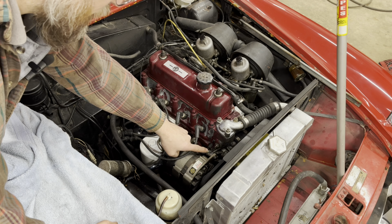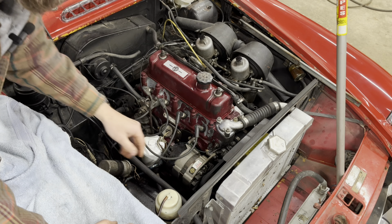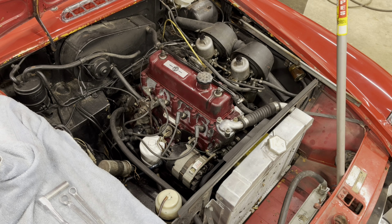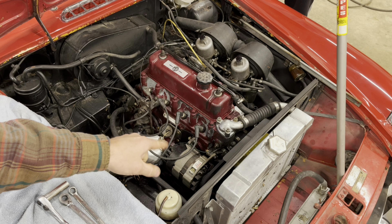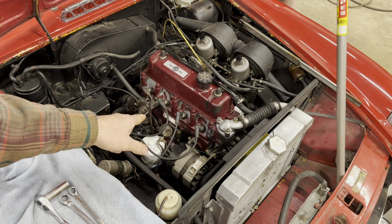We just need to take off these two bolts. Underneath there's an adjustment to slide it down, and we'll do that in a time-lapse. Before we start the time-lapse, I want to say we've already disconnected the battery — you should always do that first before you touch any electrical components.